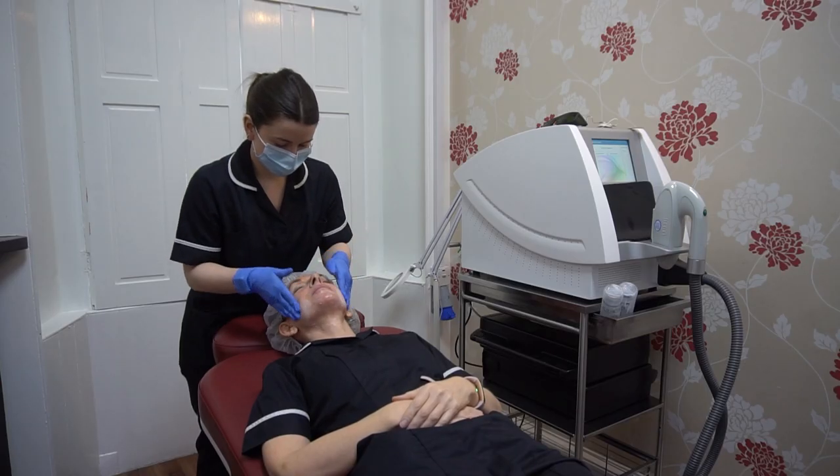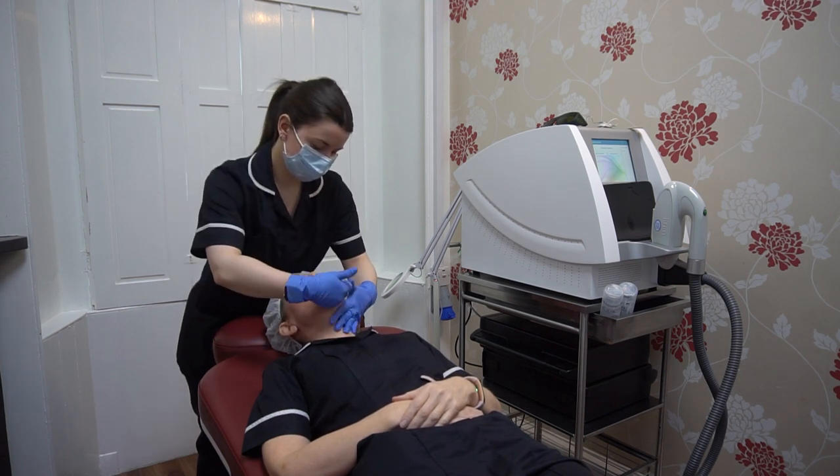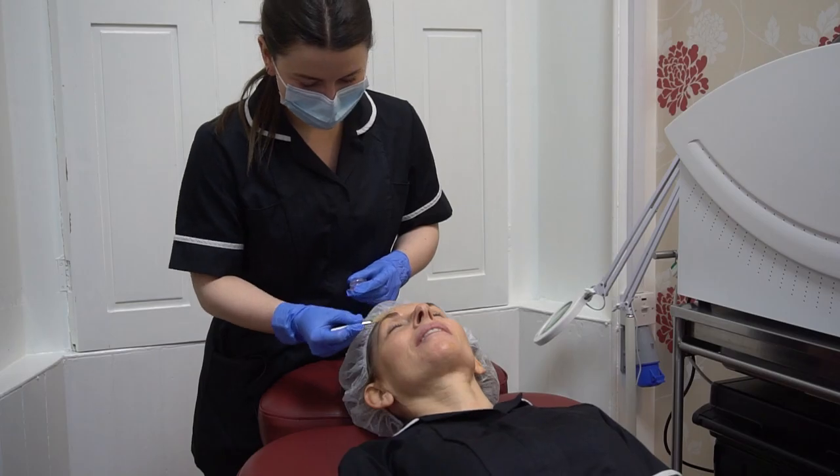The facial is the IPL phototherapy facial. It contains a peel to begin with, and we would tailor the peel to exactly what you're looking for with regards to changes within the skin.